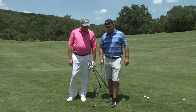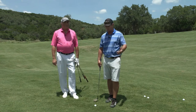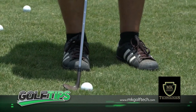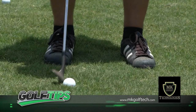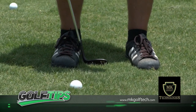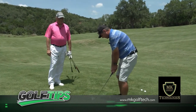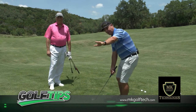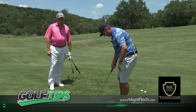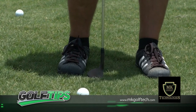So the way we're going to do that is I'm going to walk you through the setup to make sure you understand how to execute this shot. As I get set up here, a couple of things that are super important: the stance is going to be pretty close together — maybe a clubhead apart. My weight and my hands are going to be leaning towards the target, and the ball position is going to be back in my stance, back towards the back foot or back leg.